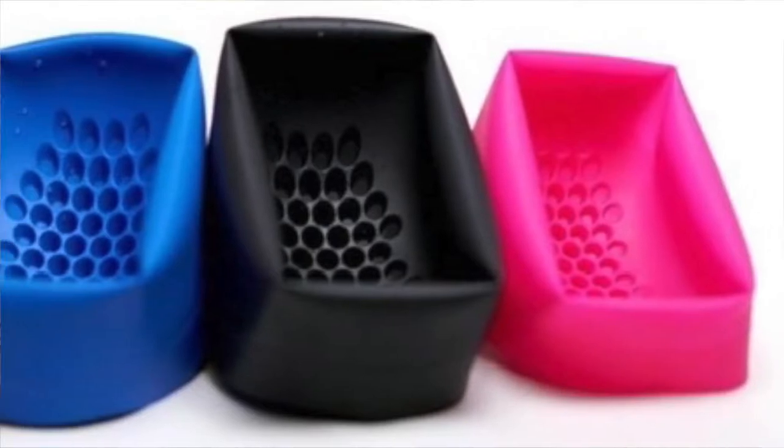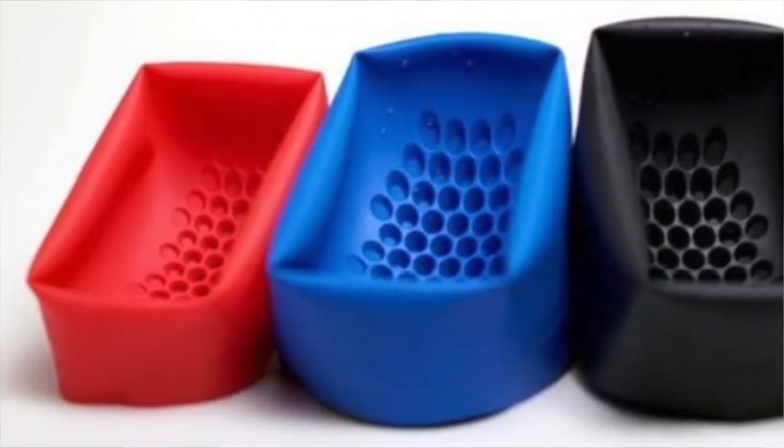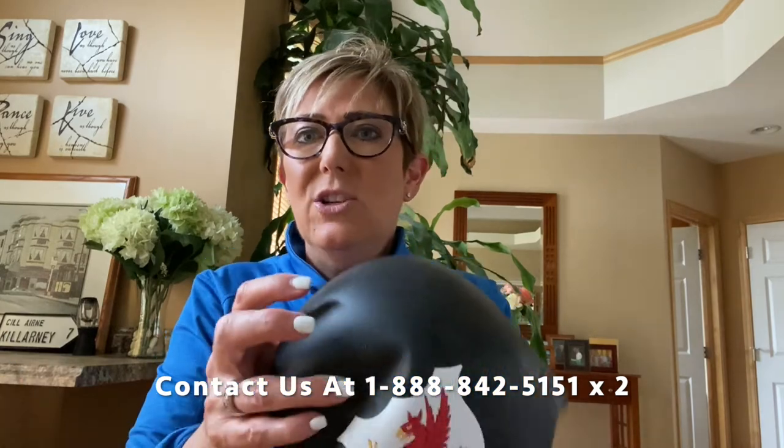Let's start with safety. This is our Honeycomb Impact Technology design inside the cap. It's invisible from the outside, and what happens is if there's a collision or impact, it dissipates that energy across the system. There's a dome-like surface so there's no drag.